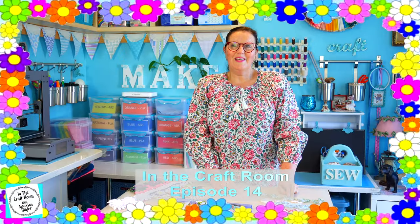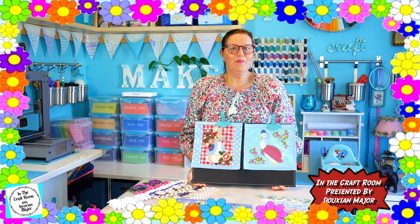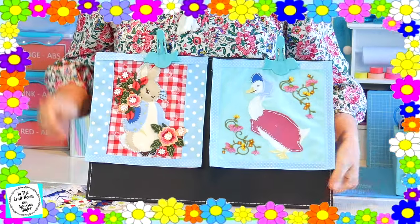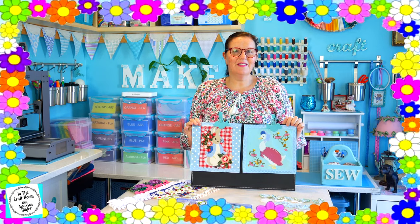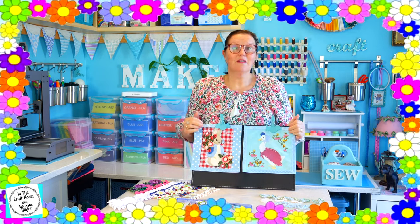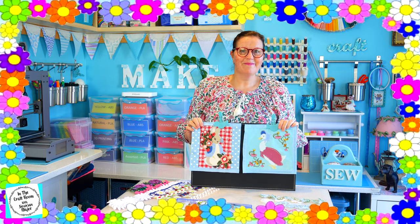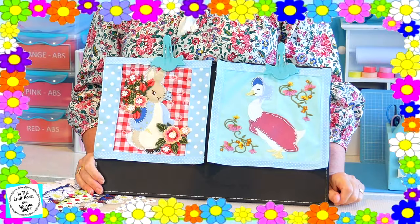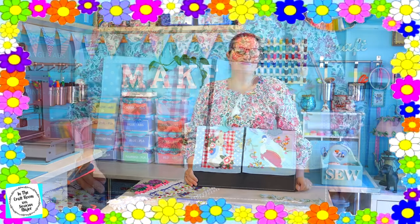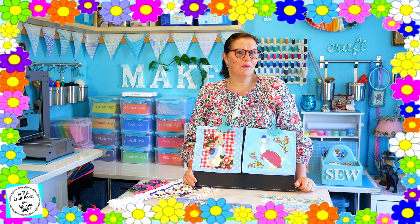Hi, it's Susan here and welcome to In The Craft Room. Today, it's all about the flower power. If you've been watching a few of the episodes by now, you know that I'm not going to be doing the embroidery components to the character squares. I've opted to use the floral motifs, whether they be iron-on or sewing. I've had a few subscribers and viewers ask me where do you get all these floral motifs from? Well, this is the episode for you. Let me take you to my favourite place for floral motifs.